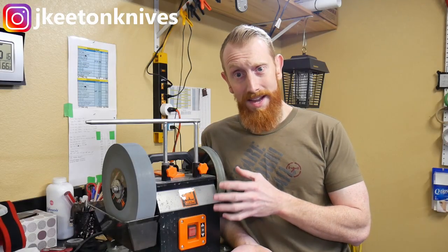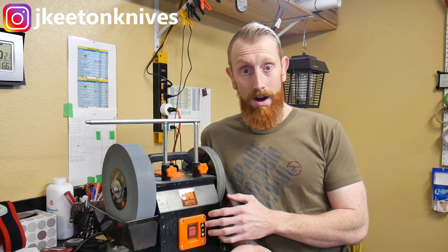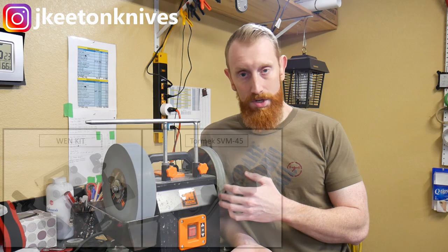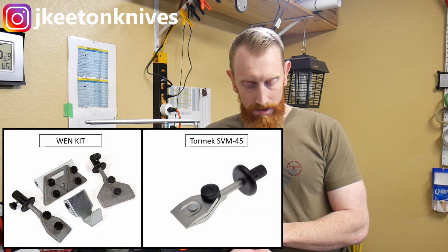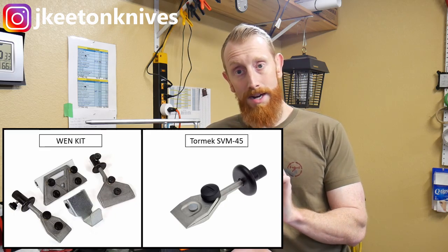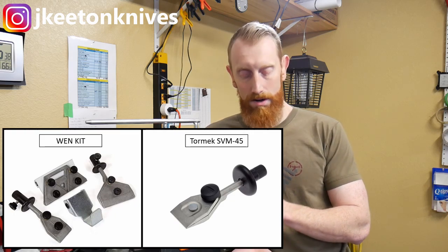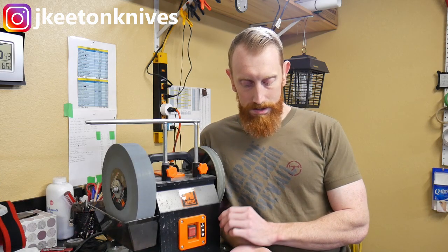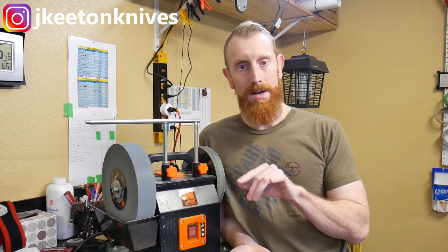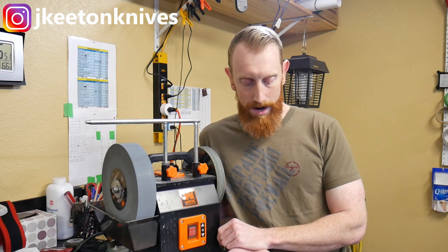The unit does not come with any useful knife sharpening jigs, so you'll have to buy those separately. Wynn offers an accessory kit which has a knife sharpening jig in it, and you can also buy the Tormek SVM 45 standalone knife jig. I'm going to do a comparison of Wynn's and Tormek's knife jigs side by side later in the video. I'll put links to all the items I'm mentioning in the description below.